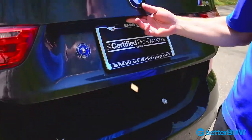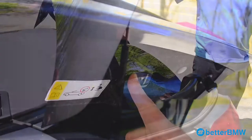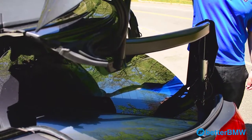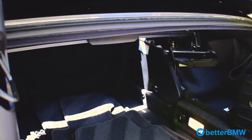So first you're going to pop the trunk. Then you're going to press the up arrow, moving all the mechanisms of the trunk up. This allows larger space to remove any contents you have in the trunk.